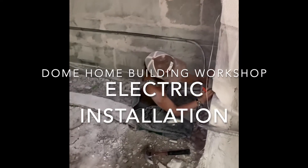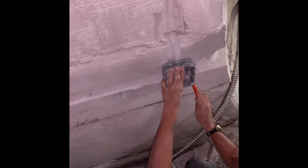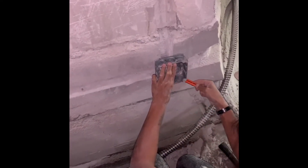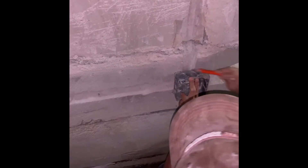Annika and I are here putting the electric in the dome. She is measuring out and marking out where she has to dig in the aircrete to put a junction box there. The reason we need that box there is so that we can put a switch here and lights there and there.